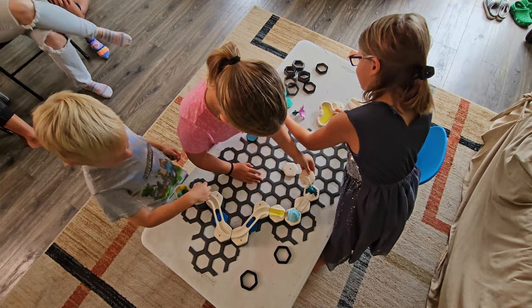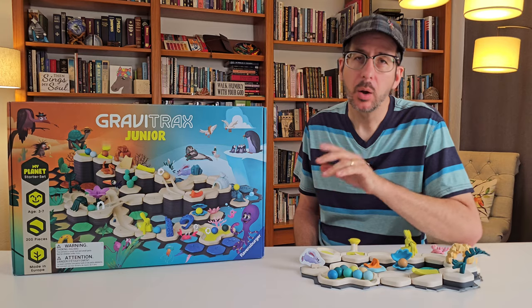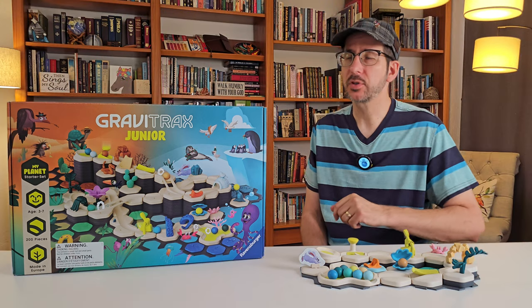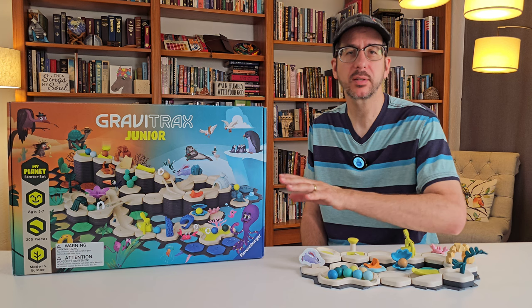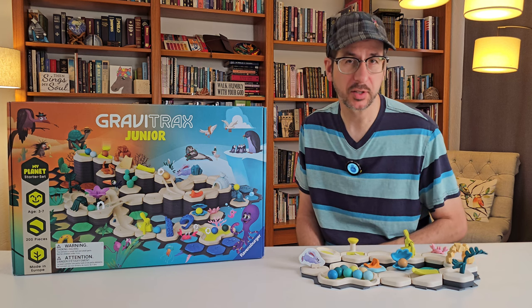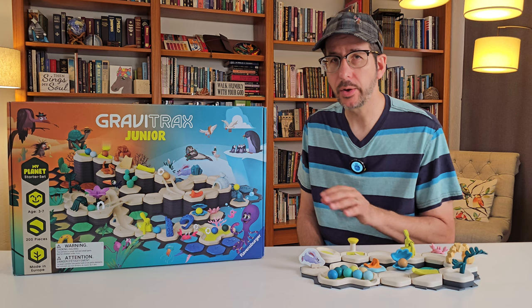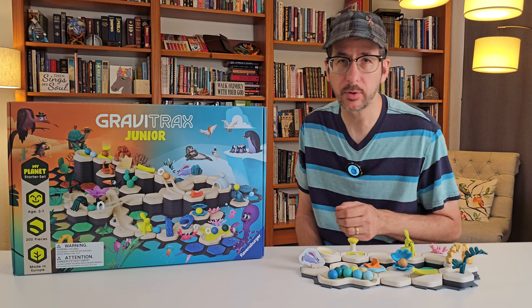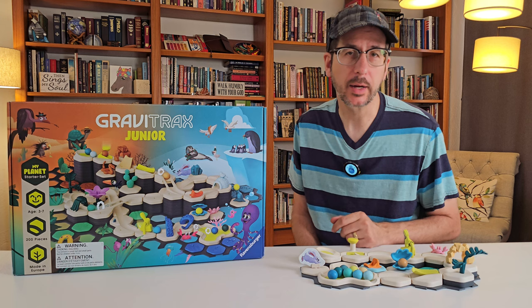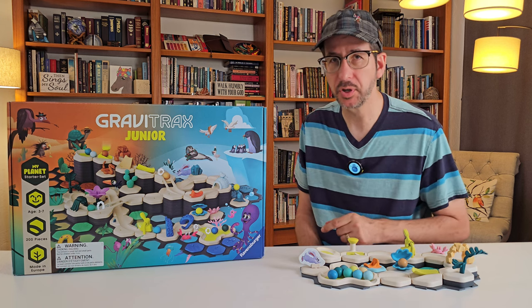So what do you think of GraviTrax Junior? Let me know in the comments if you prefer the My Planet set or the smaller theme sets. Click here for some ASMR-style marble runs from the GraviTrax Junior My Planet set on my Masked Marble ASMR channel. Or click here for a video tutorial on all the other features of GraviTrax, like the contents of regular GraviTrax sets, a sheet to track your GraviTrax inventory, and over 500 GraviTrax track designs for you to build.